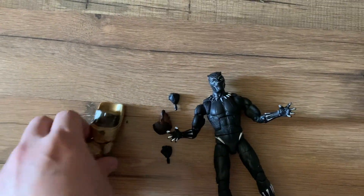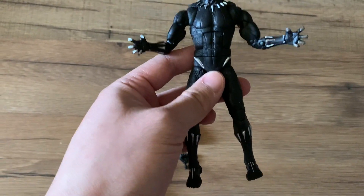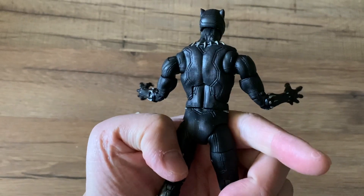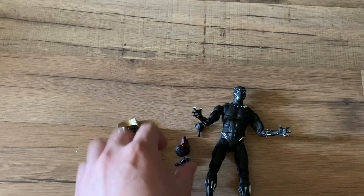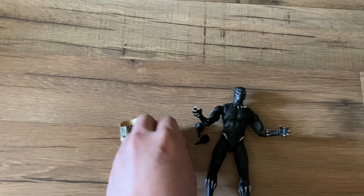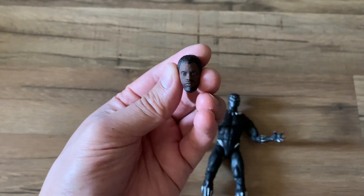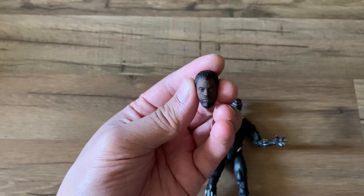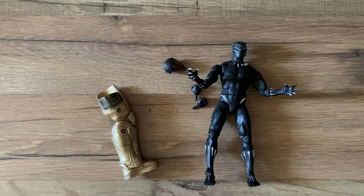Next we got Black Panther, who comes with one of Thanos's legs. Here is Black Panther in his regular costume — it doesn't come with the quantum suit. It comes with two hands to swap out and includes the actor Chadwick Boseman's head. Rest in peace, Chadwick — a very great actor.